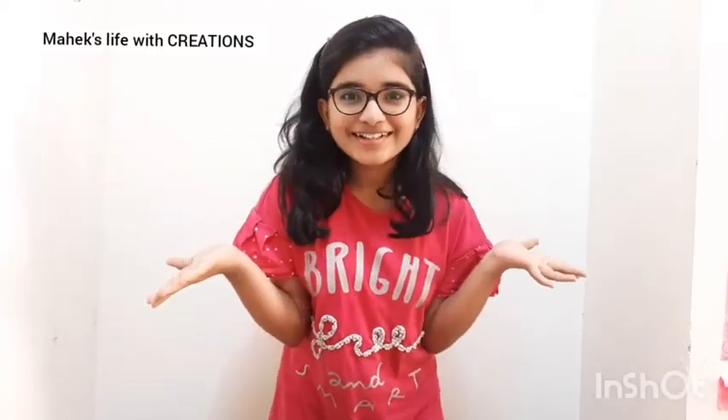Hello everyone! Welcome back to my channel, Mahek's Life with Creations. Before we start with the video, I want to ask you all, how are you all? I am sure you all are taking care of each other, helping each other, being safe and healthy at home.